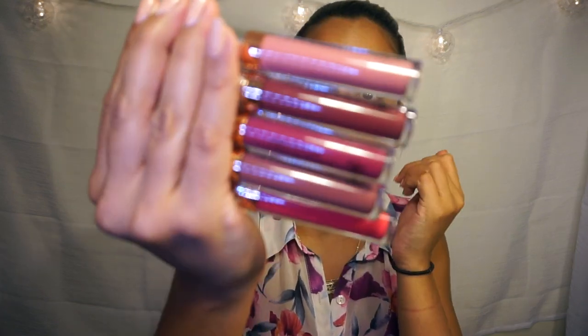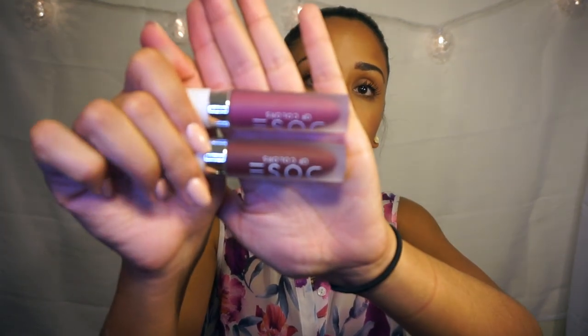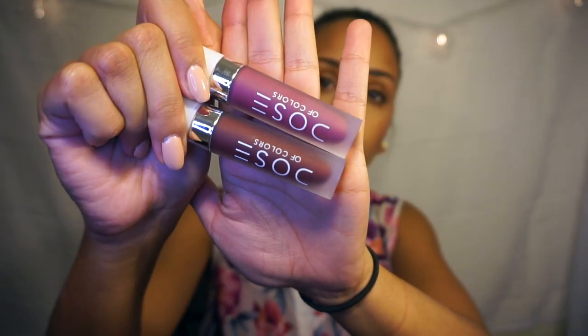These are my favorites so far — they do not budge from your lips at all. The next ones are from Anastasia, and I have five of them because I love these — they're obviously my favorite. I have Lovely, Trust Issues, Craft, Veronica, and Karina. They look like this. I also have two from Dosa Colors: Black Rose and Bury Me. This is Bury Me and this is Black Rose.